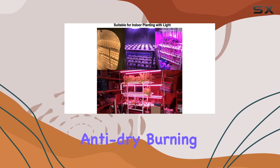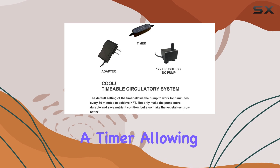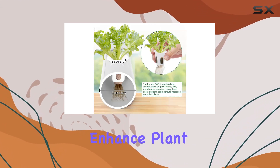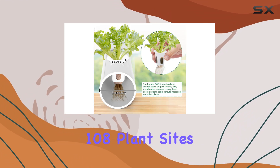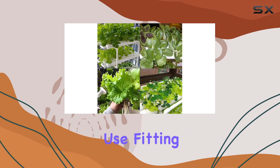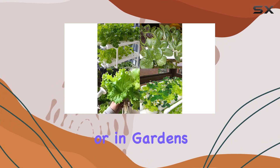What's striking is its upgraded anti-drive burning water pump with a timer, allowing customizable intervals to conserve nutrient solution and enhance plant growth. With 108 plant sites spread across three layers, this kit is perfect for indoor or outdoor use, fitting comfortably on balconies or in gardens.